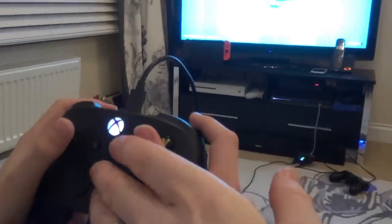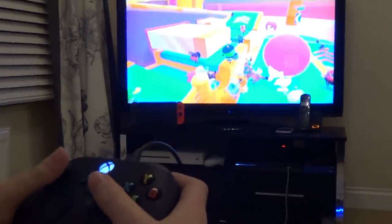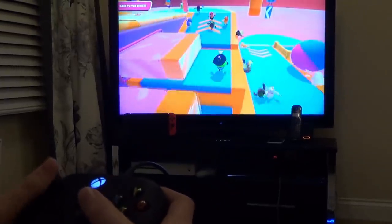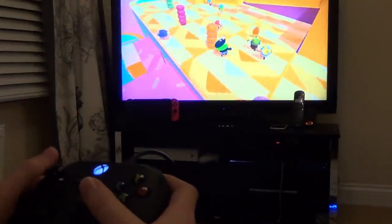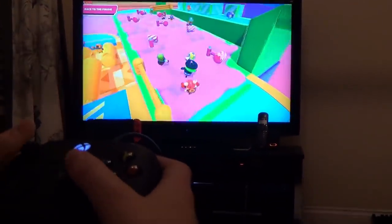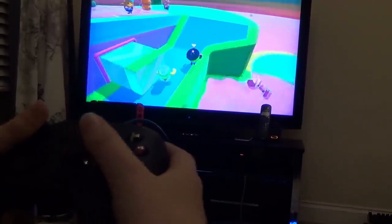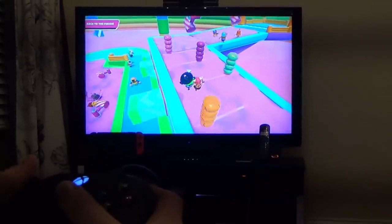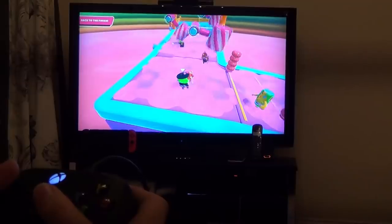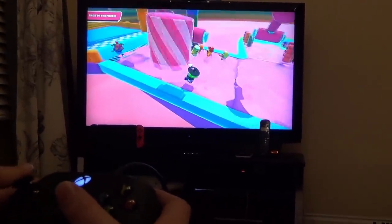Fall Guys is loading up and I've got my son here with me. Note that hitting the share button does nothing on this controller here. It's nice to see Xbox and Fall Guys working together on something, even if it is via a PlayStation 4 console. My son is playing — he's doing well! That was close. Do it for the Series X controller! Noooooo!